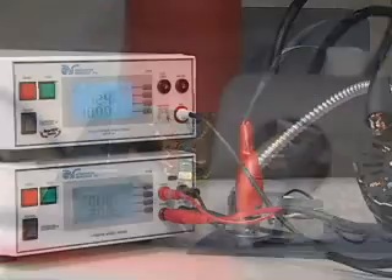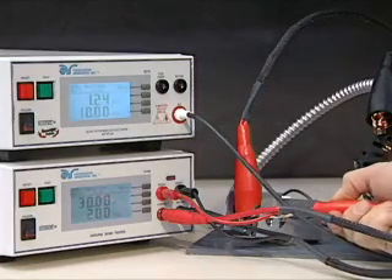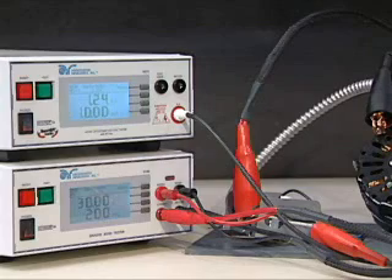Finally, securely attach the clip terminated end of the red high voltage lead to the current carrying conductors of the device under test. You are now ready to perform your test.